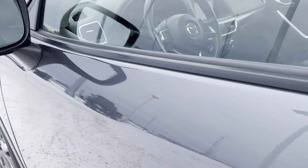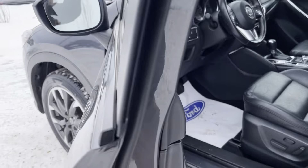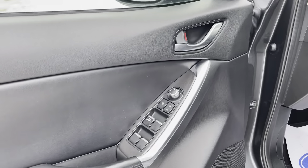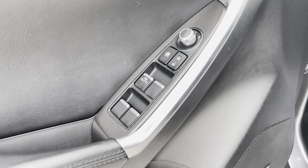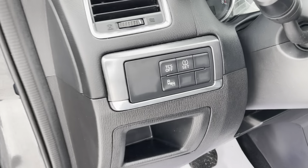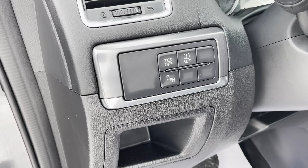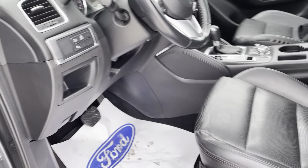Opening up the driver's door — forgot to mention, you do have a blind spot monitoring system in that mirror as well. Inside you can see we've got our power mirrors, power locks, and power windows. Down below there's a Bose stereo system with the upgraded audio. A few buttons in dash: traction control, tire pressure monitor settings, and a blind spot monitoring system switch to turn that on and off.